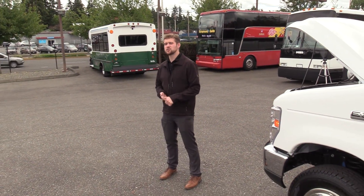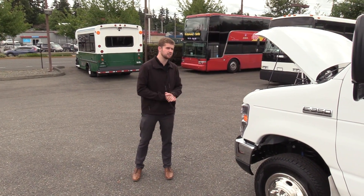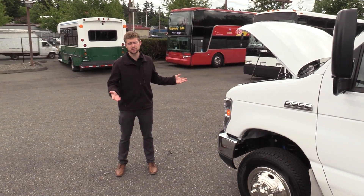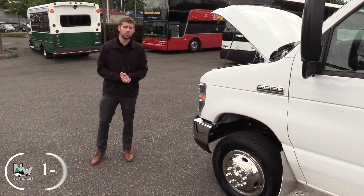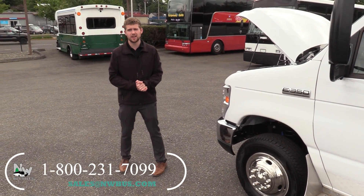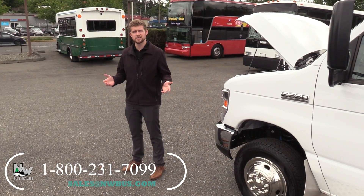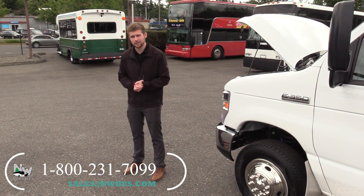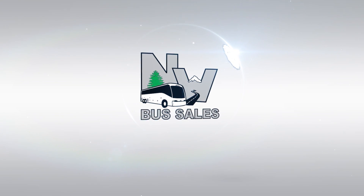Thank you for watching this Northwest Bus Sales exclusive video tour. If you need help with financing, leasing, graphics, or even full-on wraps, we can help with all that. Just call one of our sales representatives at 1-800-231-7099, visit us at nwbus.com, or email us at sales@nwbus.com. Thank you very much for watching. Bye!